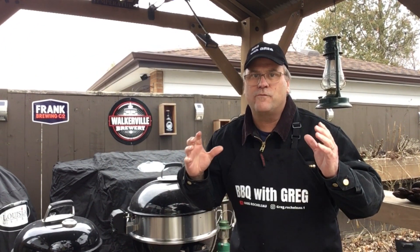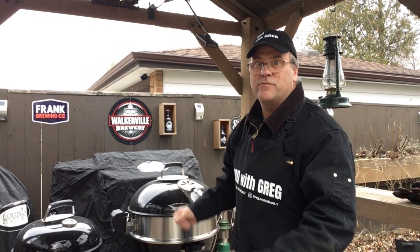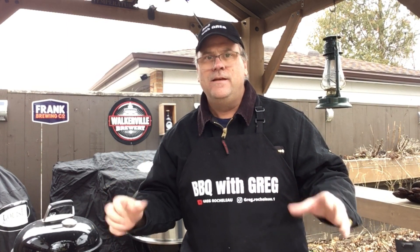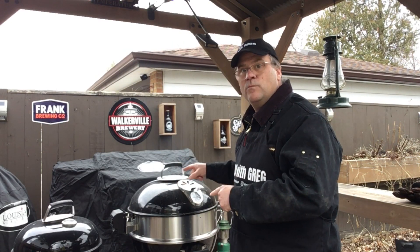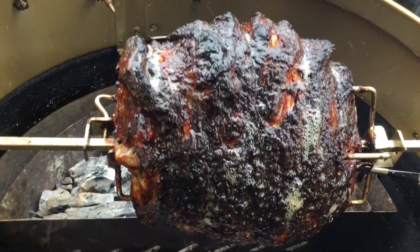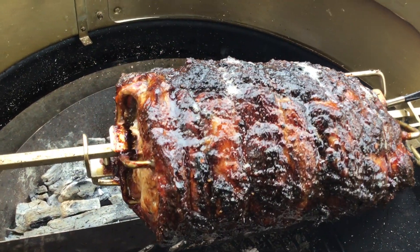Hopefully that last bit of coals takes us to our final temperature. We are at the four and a half hour mark — we reached an interior temperature of 203°F, it's ready to come off. I'm going to take this off, put it in a tray, cover it, and put it in the oven at the lowest setting — 170°F — for about a half hour and let it rest before we shred it. Opening it up for one last look — oh wow, this is just looking amazing, it worked out perfect.